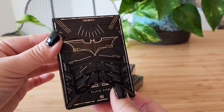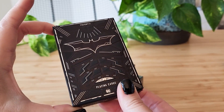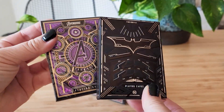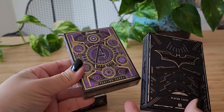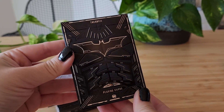So today I thought I would do a video unboxing these beautiful cards made by Theory11. I bought the red Avengers pack, the purple Avengers pack, and the Dark Knight.